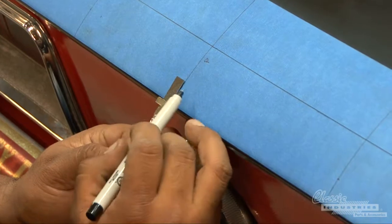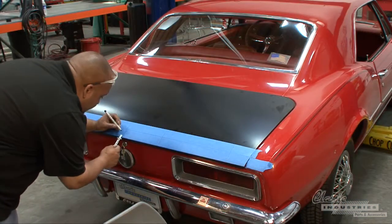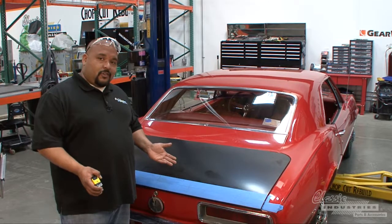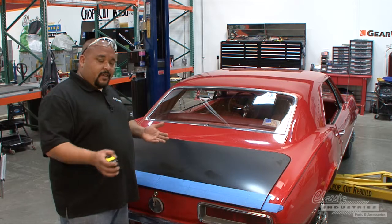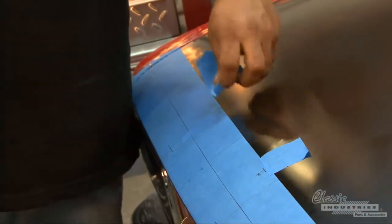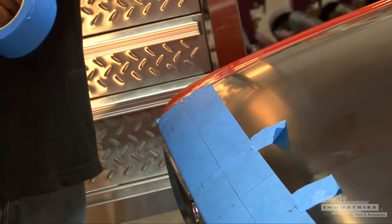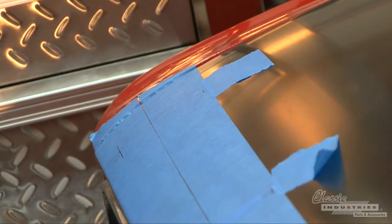Now that we've got all of our lower holes positioned, we can just come up three quarters of an inch on each one from the lower edge, and that's where we mark our horizontal lines. Now we've got everything mapped out. It's a good idea to double check all of your measurements before drilling any holes. Take the measurements off your spoiler again and check them with the marks you made on the trunk. Just make sure you've got enough tape to completely cover the areas you're going to be drilling, to keep the paint from flaking away. We've already double checked our measurements and they are correct.